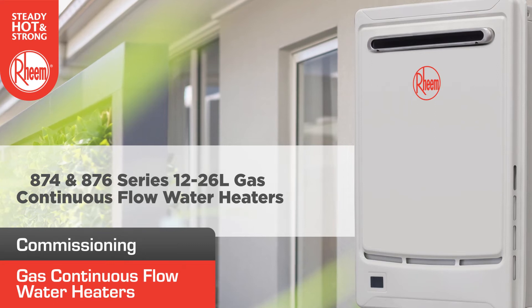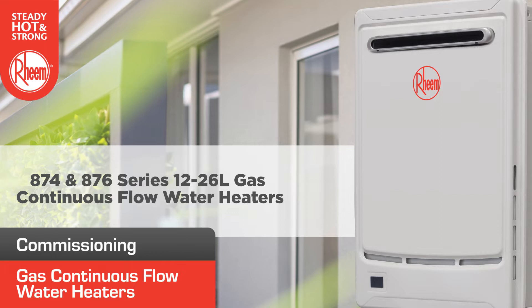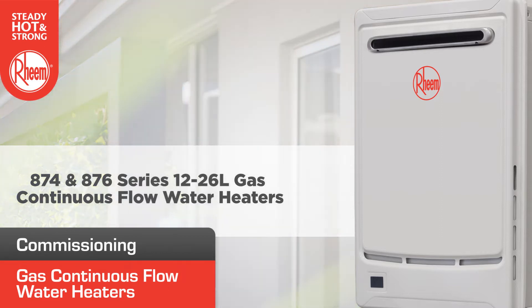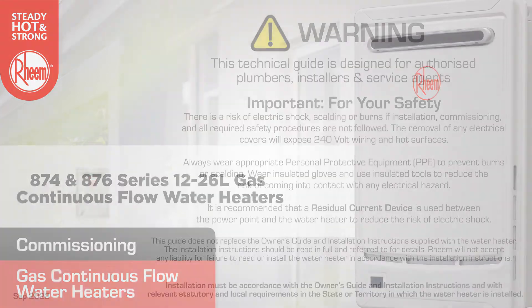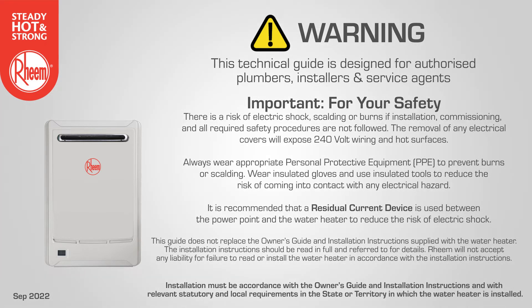In this guide you'll learn about how to commission Rheem 874 and 876 series gas continuous flow water heaters. The guide is designed to help you understand the key steps involved and is not a substitute for the full installation and commissioning instructions supplied with the water heater. This guide is designed for authorized plumbers, installers and service agents only.